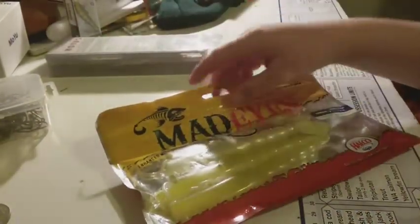Mad-Eye Paddle Prawns in yellow — definitely one of my favorite lures, they just work so well. These are the seven-inch ones. I have some jig heads in my tackle box which I can show you in a later video when I actually get to using these.